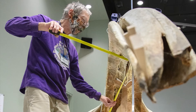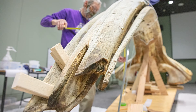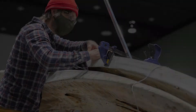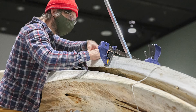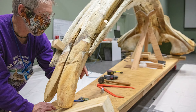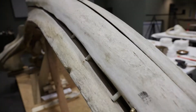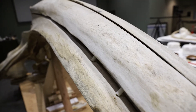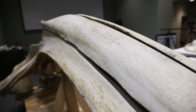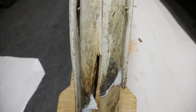Two other pieces that have been clamped together are the maxilla bones. They were not anywhere near where they should have been when we started working on this, and it was questionable whether we were even going to be able to get them there, because the bones had warped and bent and had spread apart so far over the years. But with clamps and muscle and lots of bolts, we ended up being able to pull them back into place and get those bolted in.